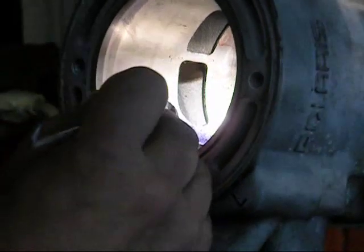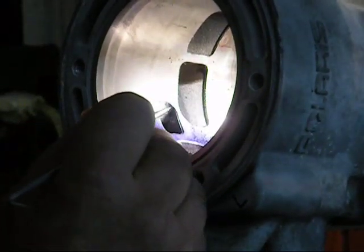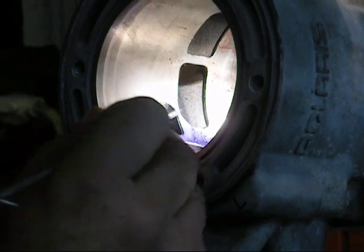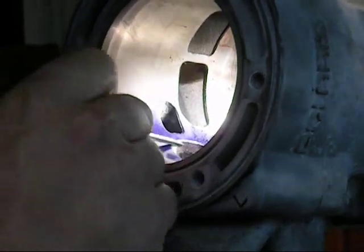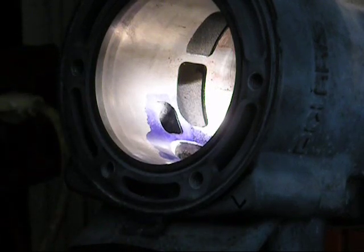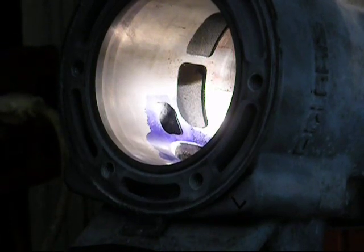We finished grinding the auxiliary exhaust port, came right out to the line. This is pretty much just a roughing operation — there's going to be some blending that goes on next. We're going to rotate the cylinder and use the intake template next.